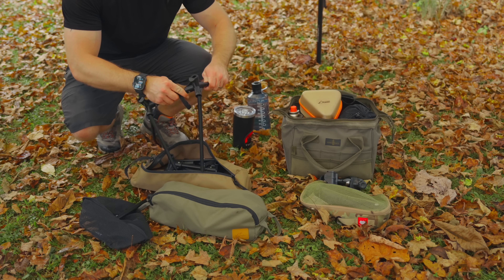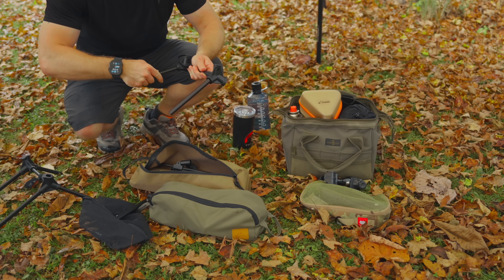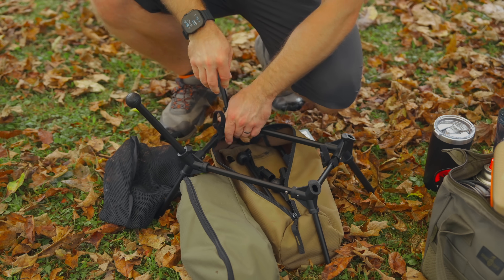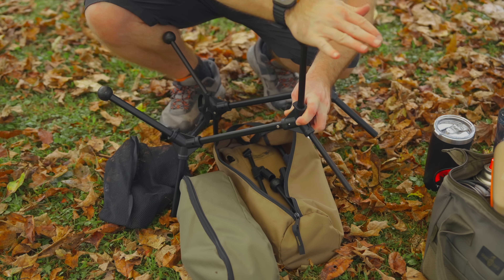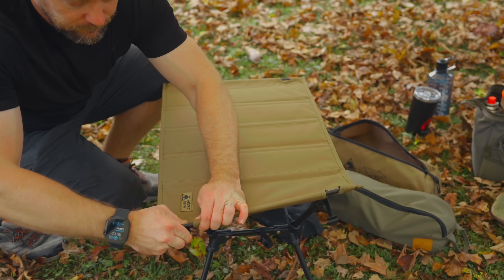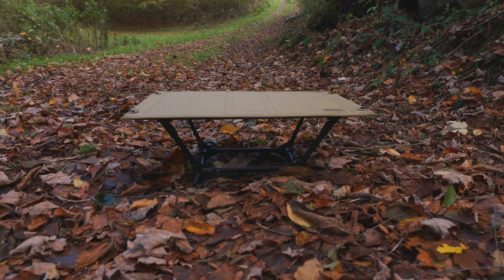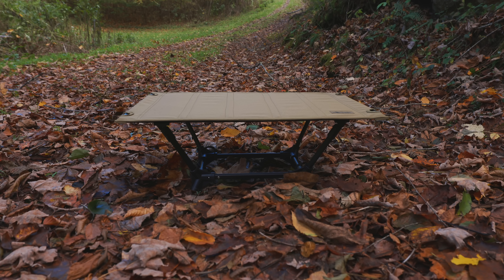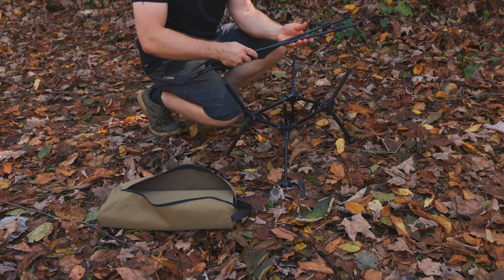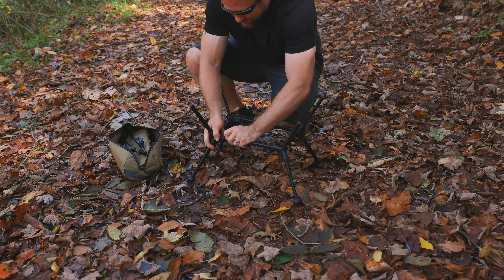When it comes to setting up this table and breaking it down, it is a complicated, slow process. There are so many steps here that simply do not need to be here. Every single one of these components should not be separated on their own. I understand that OneTigris wants a table with two different height options, but at the lowest level this table is almost useless. Most people are not going to use this table standing eight inches off the ground. What I'm really focusing on is the setup and breakdown process — it just takes so long to get this table from being in pieces to being set up. And it shouldn't be that way.